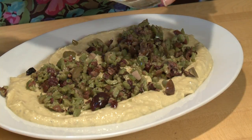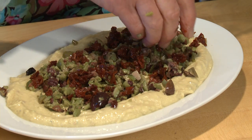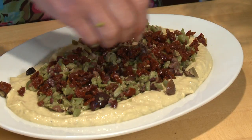And then over that go the sun-dried tomatoes. Remember, these sun-dried tomatoes were packed in oil, so they're soft and moist and they also have a little bit of seasoning on them. Just sprinkle that on top. And already it looks kind of pretty, doesn't it?